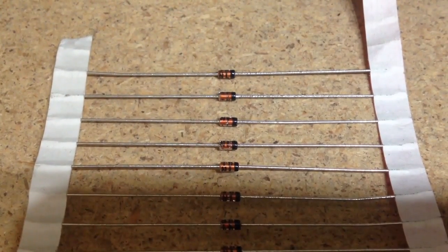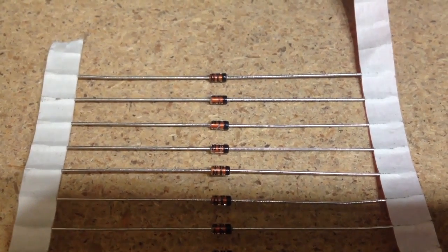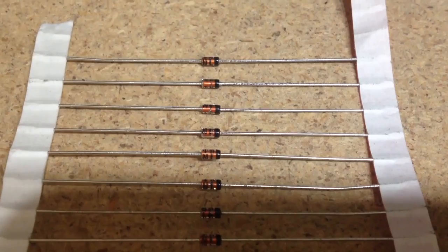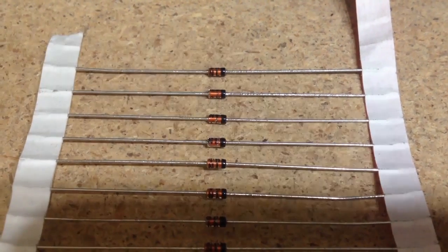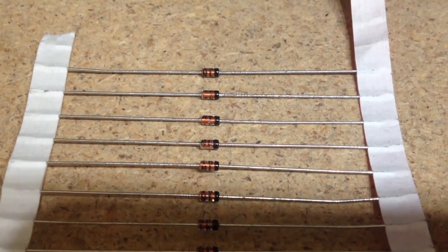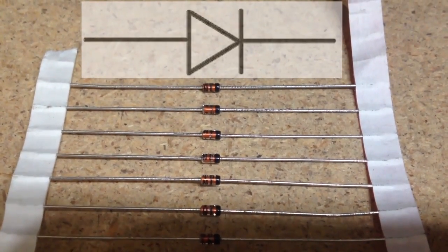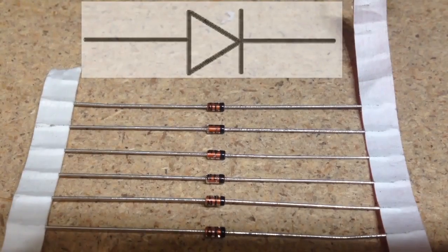If you look at these diodes closely, you'll notice that one end has a black band around it. There's some other writing further down where it says 1N4148, and that goes all the way around the diode, but one end is clearly marked with a black band. That is the positive end of the diode. Looking at them this way, the electricity will flow from left to right — it'll go in the left-hand end and come out the right-hand end, but it won't go the other way. Putting the diode against our symbol from our earlier drawings,